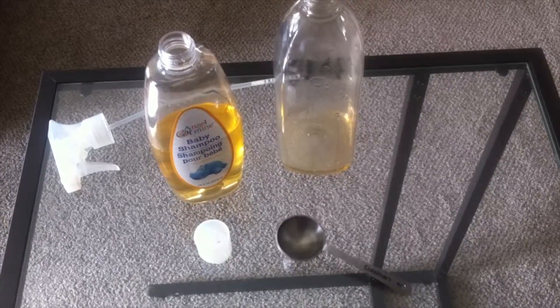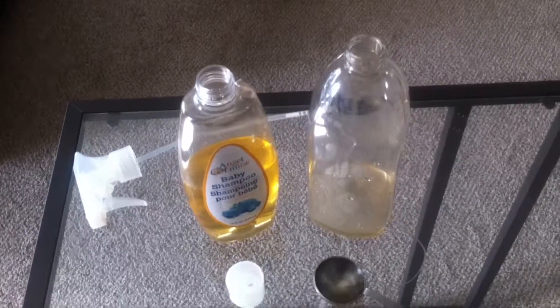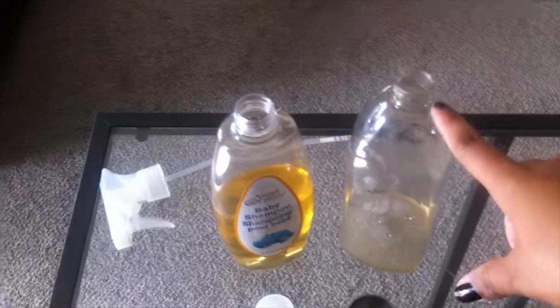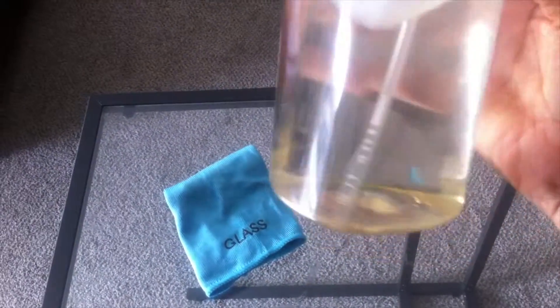The first step is to add the baby shampoo — I added three tablespoons into the bottle. Then you want to add water and fill the entire bottle up with plain tap water.